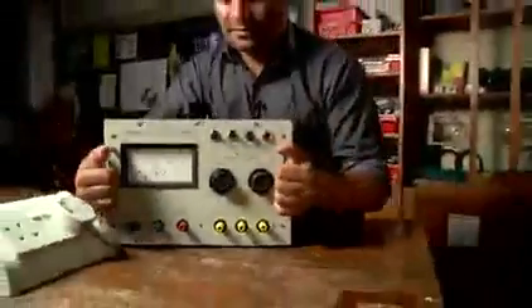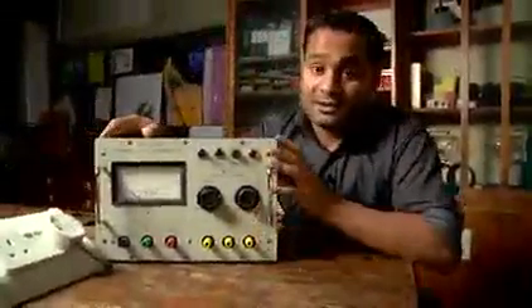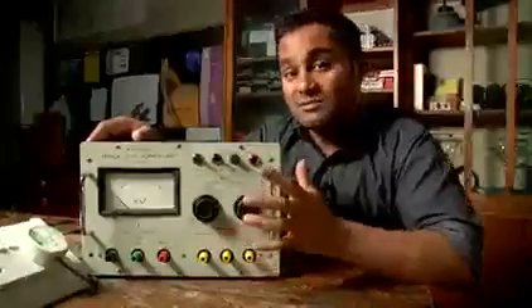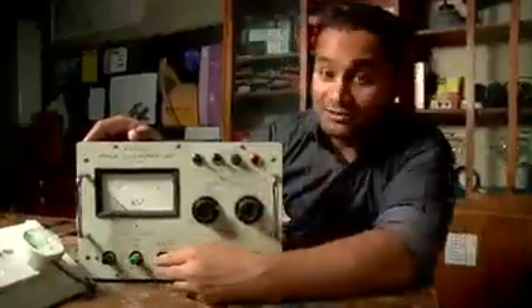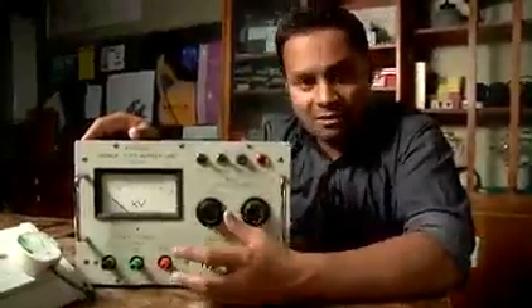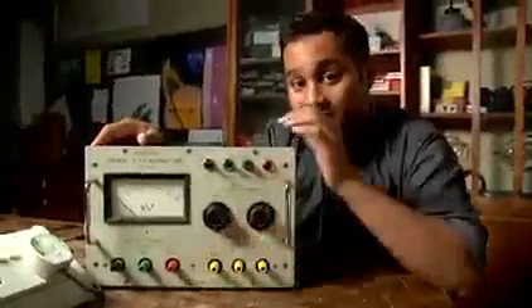In order to use this, we need an extra high-tension or EHT voltage supply. This is the power supply I use. It's got a high-voltage supply here for the anode and a separate low-voltage supply here for the cathode. We're essentially connecting two circuits. The reason why it's safe is that there's a high-value resistor in series with the high-voltage supply, so the maximum current you can get out of it is not really big enough to do you any harm.